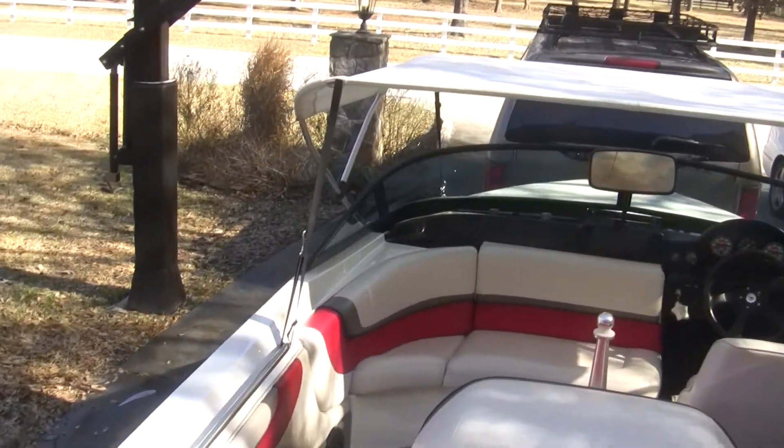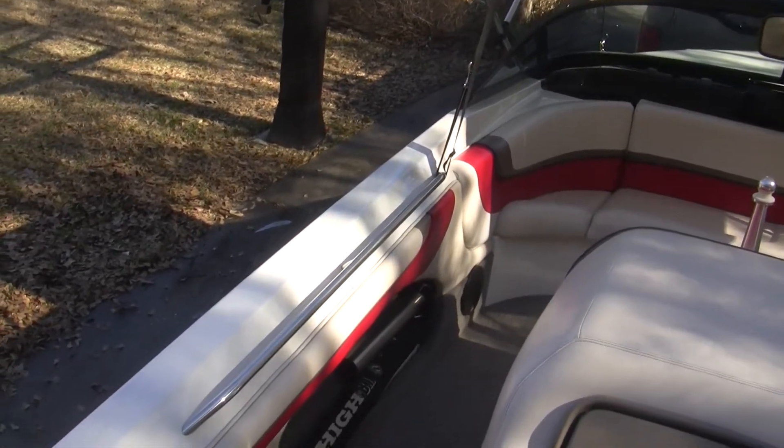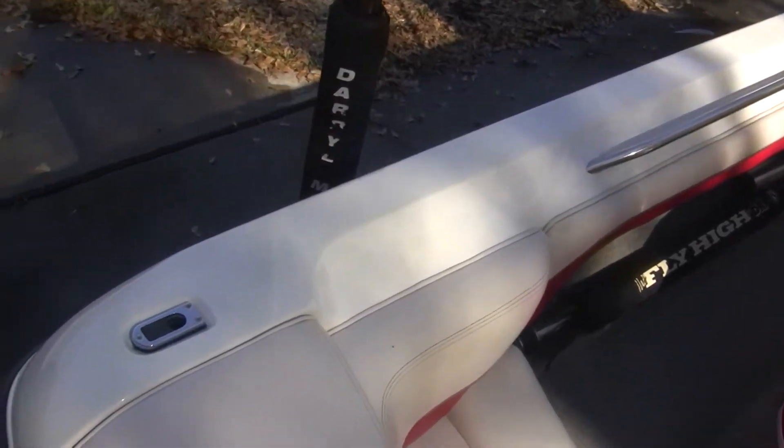As you can see, I mean the boat, it is 1996, but in my opinion it's in about as good shape as it can be for its age.